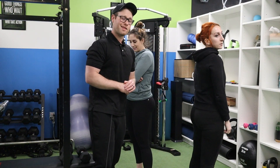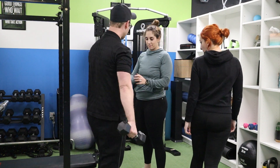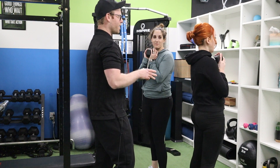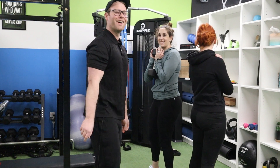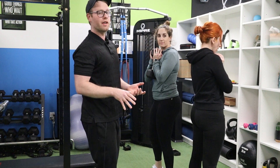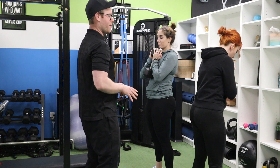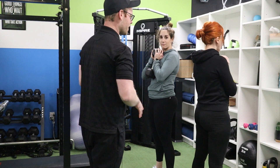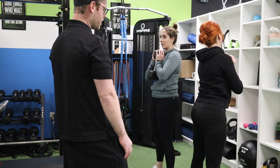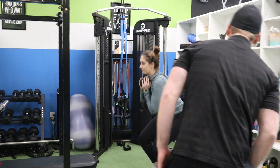Our first move of the day is goblet squat, and I'm just going to pass you guys some dumbbells here. Alexis has been lifting for longer than Margaret, so Alexis has a beefier dumbbell. They both looked good in the warm-up squats, so essentially I'm going to have them do the same thing. We're aiming for 15 reps here. Hips down and back, shifting that weight back onto your heels. Go feet a tiny bit wider apart, Margaret — that looks a lot better.